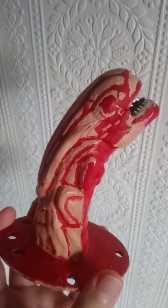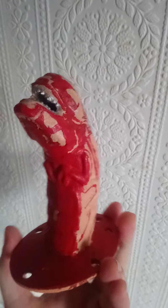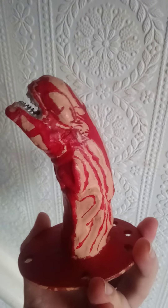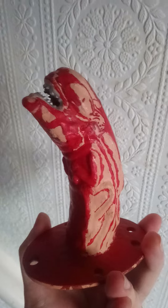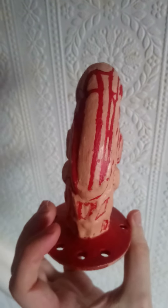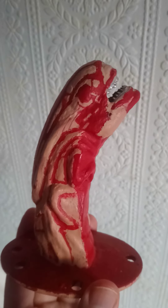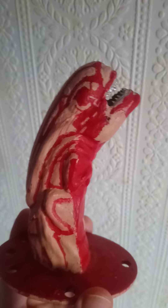It turned out quite well in the end. It took me two or three attempts in a few places before I could get it to how I wanted it to look. I wanted it to look as close to the movie as I could get it, because I wanted to stay true to the movie and try to get the lines and where the blood was placed, which was quite a difficult thing to do.